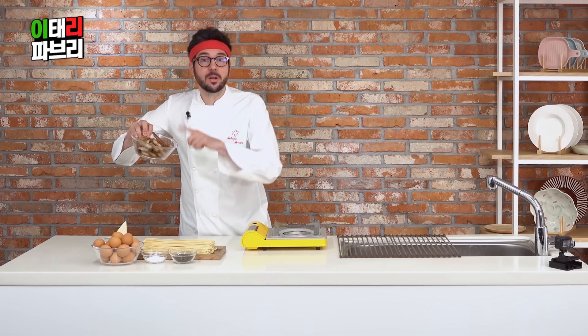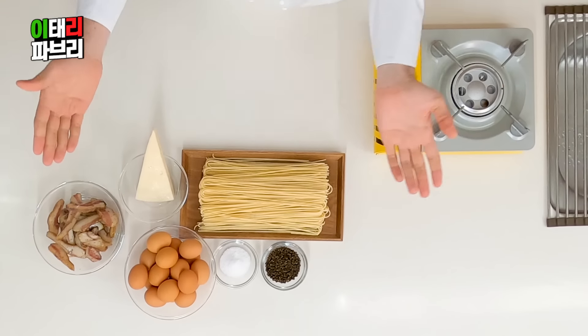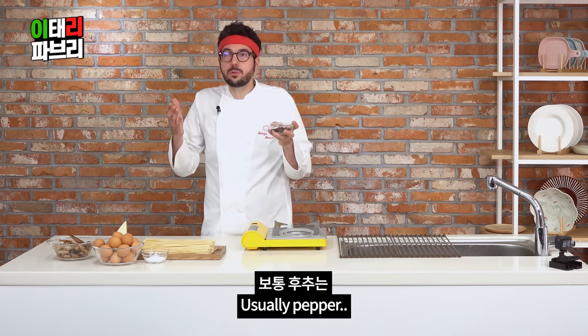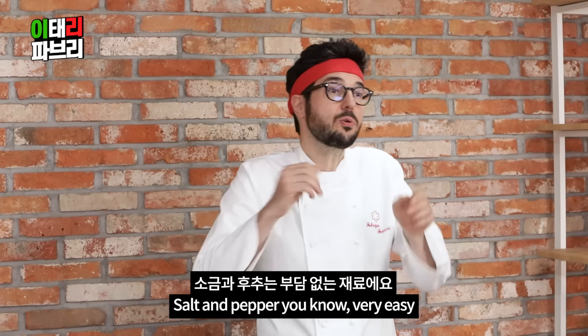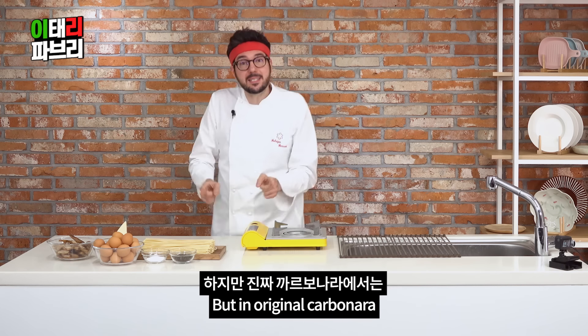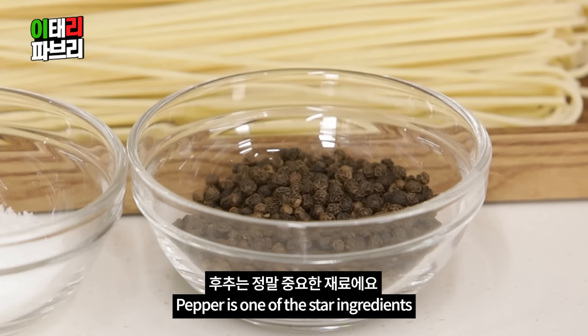Pecorino cheese. Guanciale. Salt? Huchu — usually you don't count pepper as an ingredient, but in cinta carbonara, huchu is one of the star ingredients.